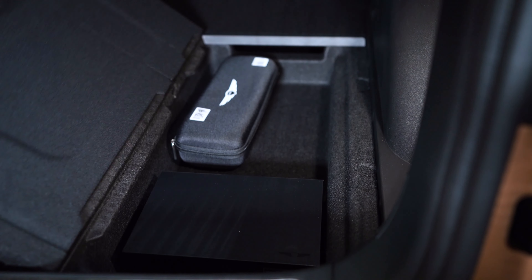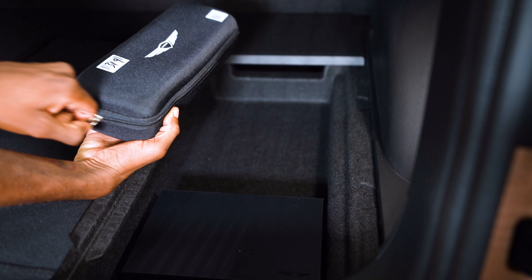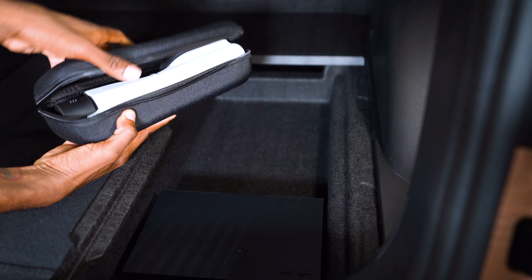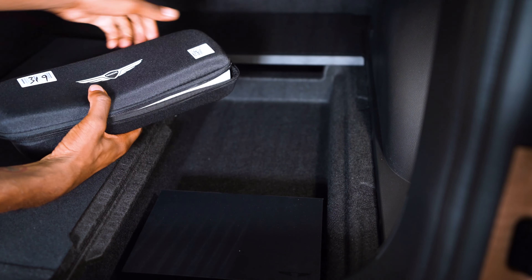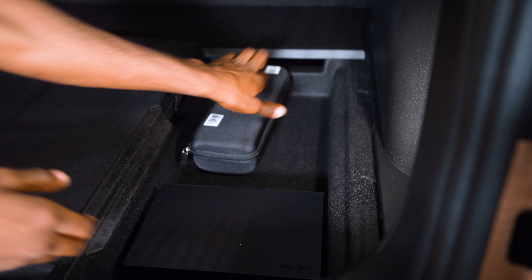So this compartment, I'm going to pull, and you have your charger head. Take it out to see what they look like — we all know what that looks like. I'm going to put that back, and then of course you have your owner's manual. Take a look inside there.